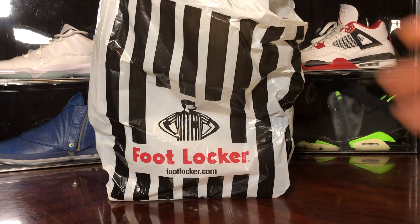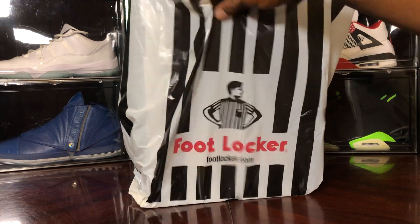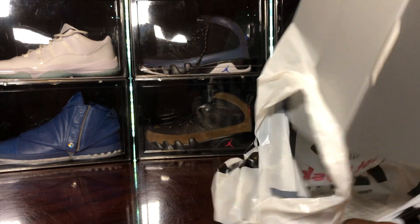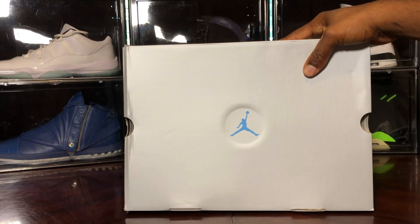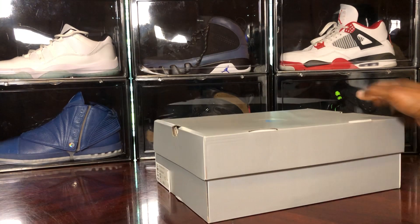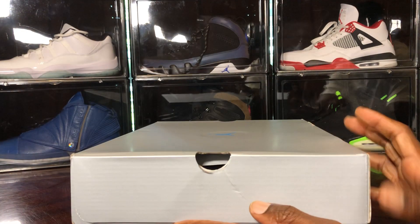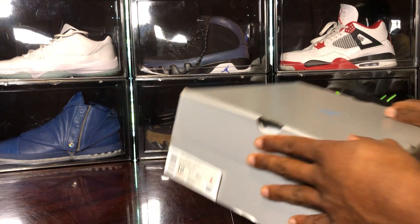Sneaker fam, what's going on? It's your boy Jake back with a real quick video review. You can see it here — this is a pickup from Foot Locker yesterday. You guys know the releases that came out Friday and Saturday: the IE 11s, which I got an L on, but Foot Locker was gracious enough to let me reserve these on the Flex program.